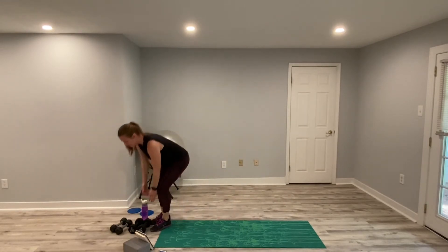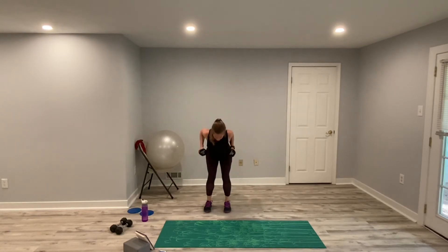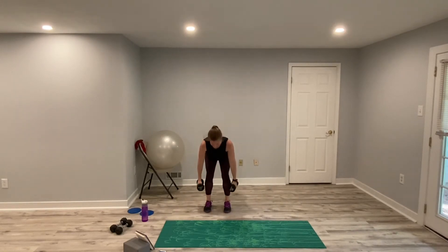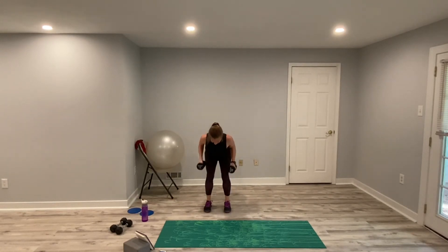Bent over rows to Arnold presses — grab your weights. I might regret this. Why do these tens feel so much heavier than fives? Physics, science, who knows! Row, stand up, shoulder press. Good job. My weak shoulders don't like this — I hope yours do. Breathe through it. Squeeze those shoulder blades together. Try not to bounce when you do your rows — if you're bouncing, the weight is too heavy. You should be able to row, squeeze, and relax. No bouncing. Five seconds. And relax.